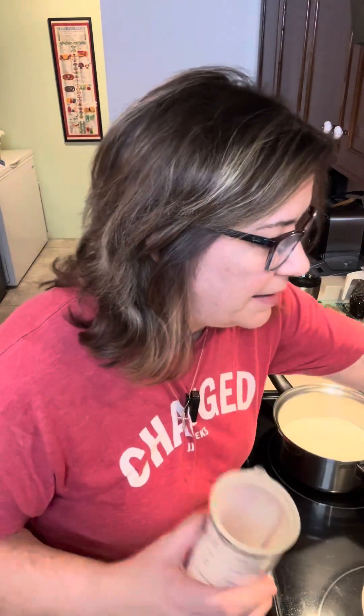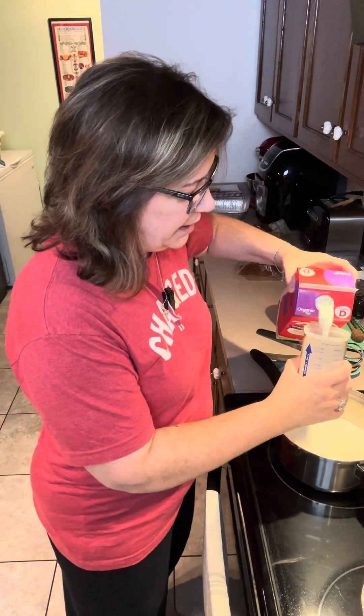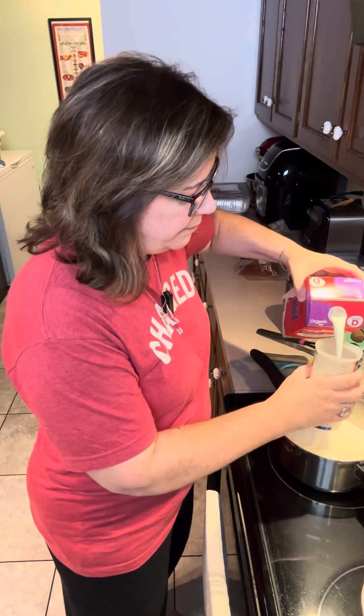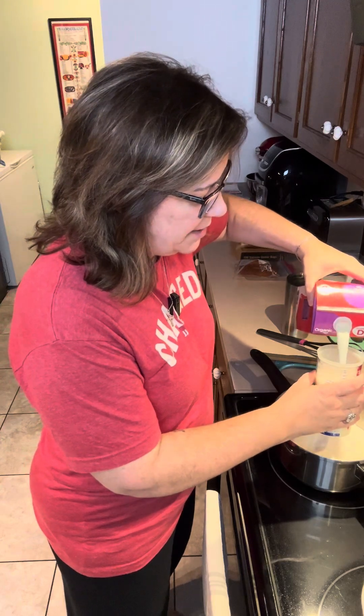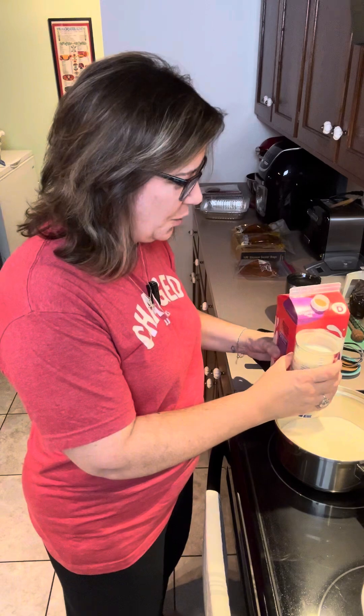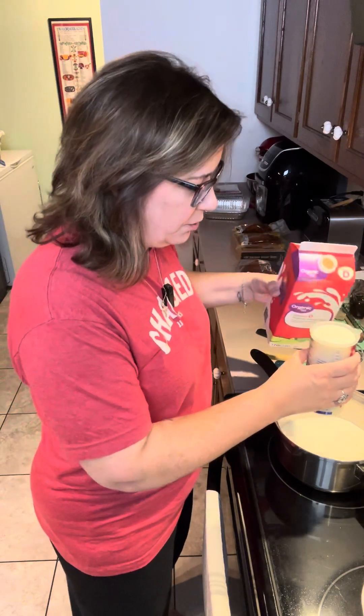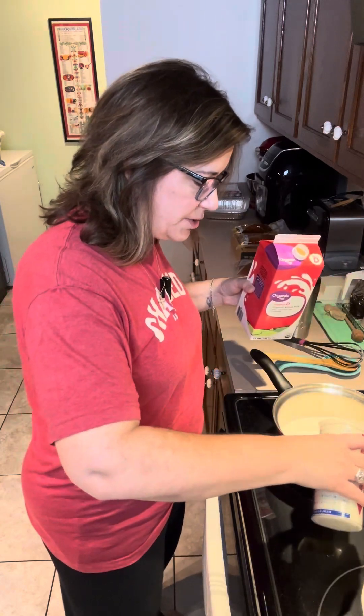That flour is going to be our thickening agent — that's what's going to help us thicken up the pudding. Now to that I'm going to add four cups of milk. I'm using vitamin D whole milk for this. You could use 2%, but it sets up a little nicer with whole milk.